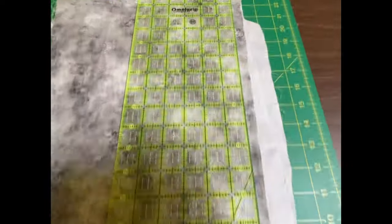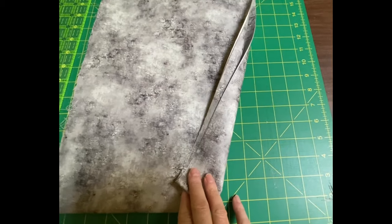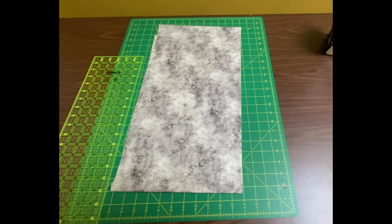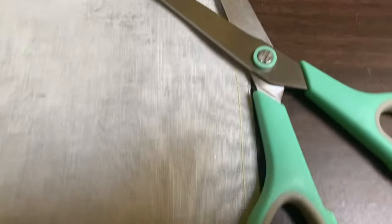Here's my nice straight edge — now I'm able to stitch these two pieces of backing fabric together. I put my two backing pieces right sides together, took them to the sewing machine and stitched a quarter inch seam, then I trimmed away the excess fabric, then I pressed the seam open.